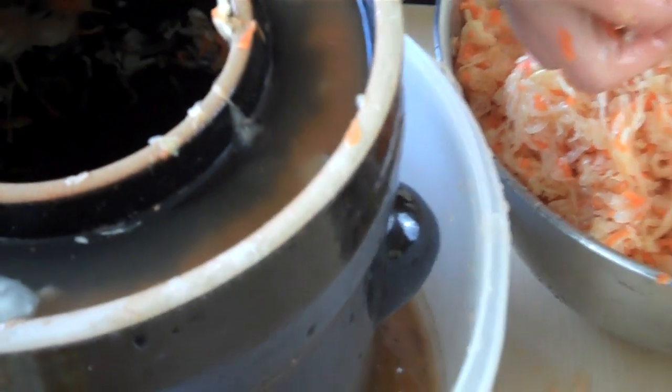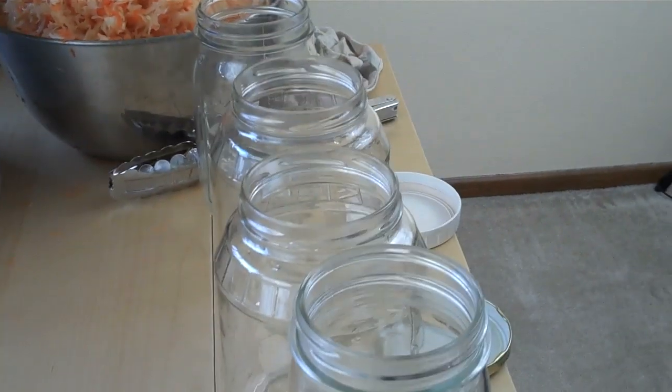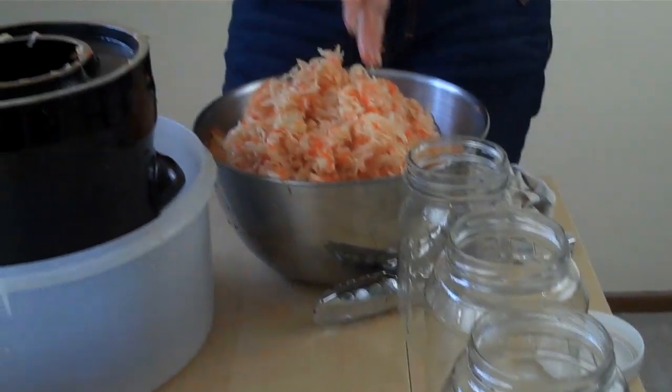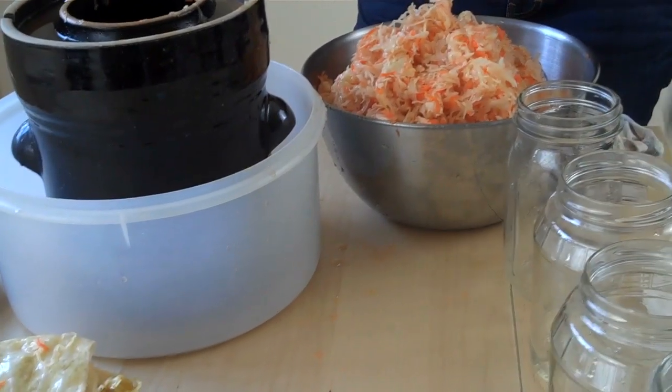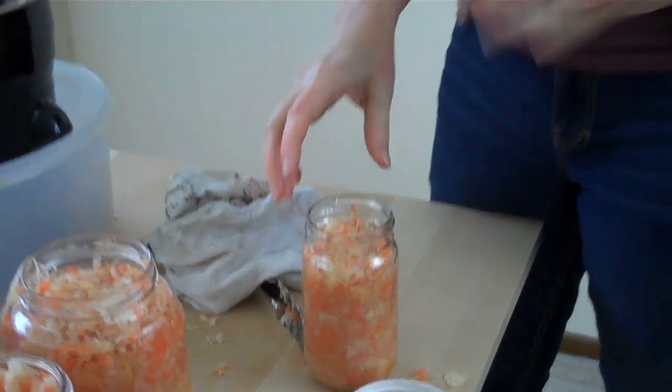This is most of it — there's not that much brine left. Now we'll try to pack it up and store it and see — we'll eat it tonight. We have everything in the jars, and I just wanted to give you guys a cost analysis of what we're saving by making our own.